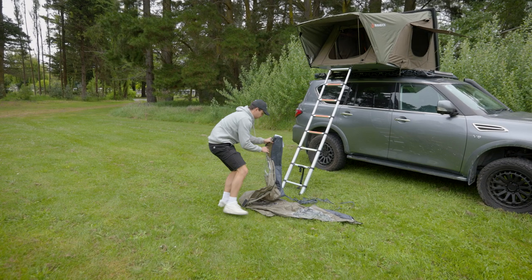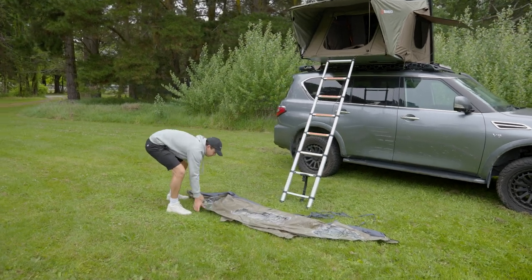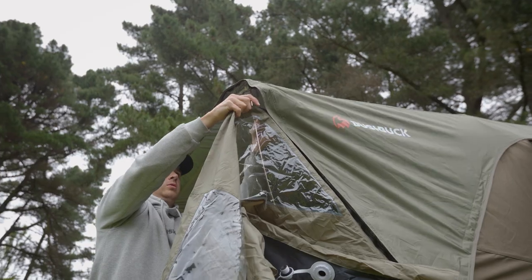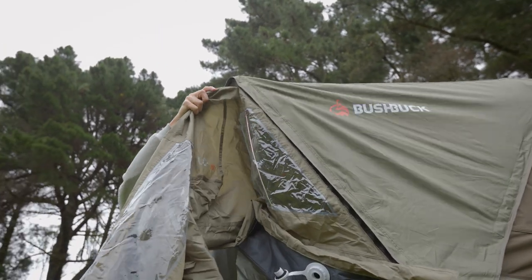Hey, Bubba from Bushbuck here to walk you through the Armadillo Annex. To set it up, lay out the annex so the two open ends of the airbeam are facing towards the rooftop tent. The annex zips into the entrance of the rooftop tent from right to left.